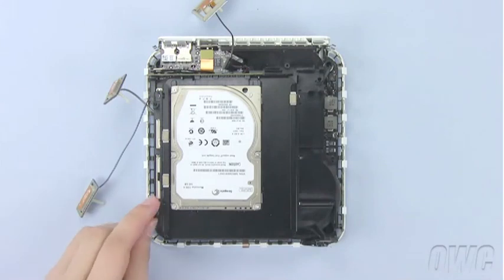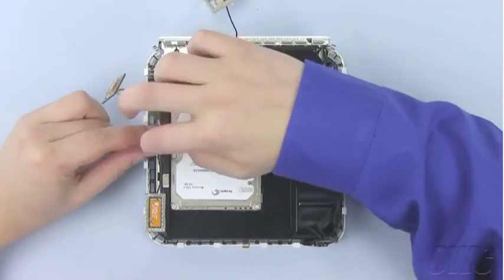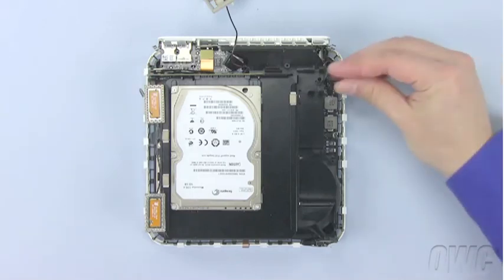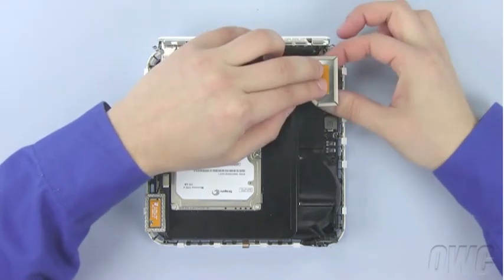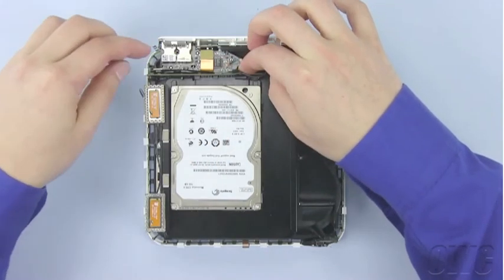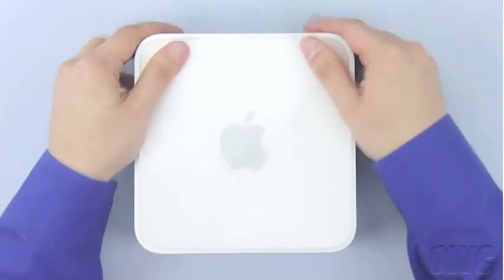Place the springs on the antenna posts, then attach the antennas themselves by pushing them into place. Don't forget to replace the tape on any cables that had it before. In order to replace the large antenna on the right, you may need to squeeze the clip you used to remove it. Finally, reattach the SATA ribbon cable by simply lining up the connector and gently pushing it in. Once that's done, you may replace the top cover and push down evenly all around the edges until the clips flush back into place.